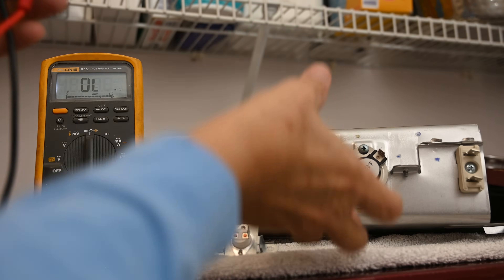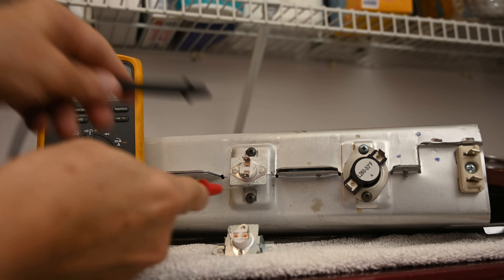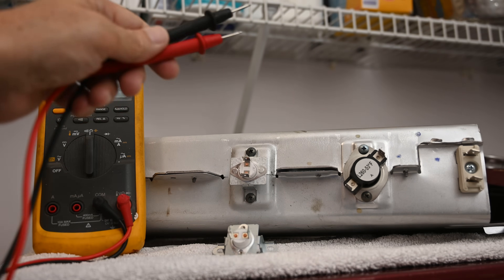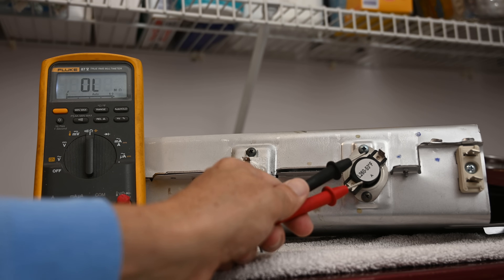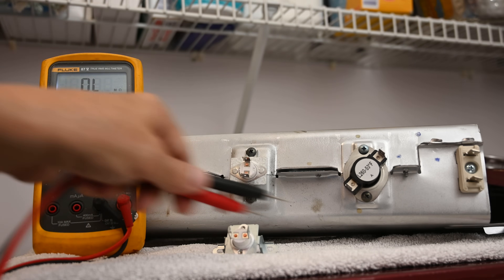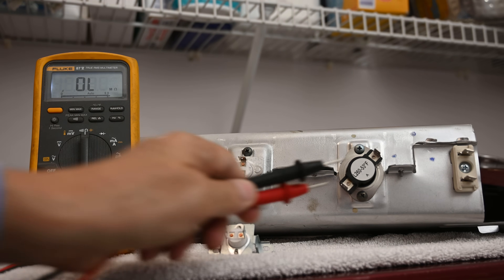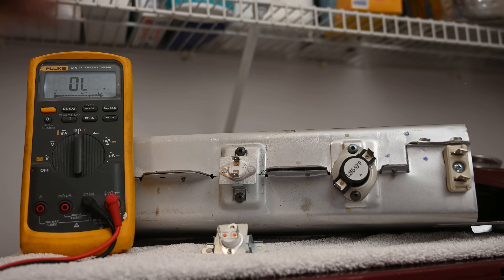Nine times out of ten you'll pull this out and within two seconds identify the heating element or cutoff thermistor as bad. However, I'm always cautious about just replacing the thermistor alone — why did it fail in the first place? If it's continuously tripping, the thermostat may not be properly controlling the heating element, leading to runaway temperatures that keep blowing the thermistor. In our case today, I'm replacing both the thermistor and the thermostat — the heating element tested fine.